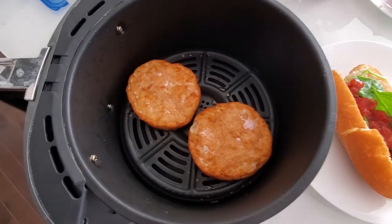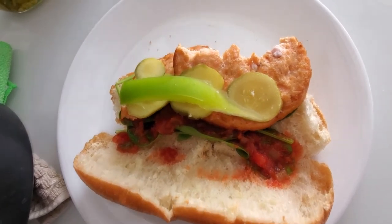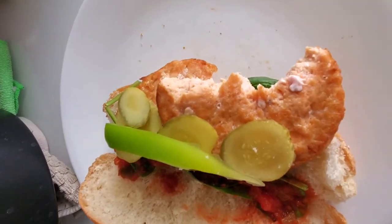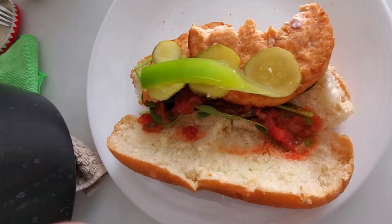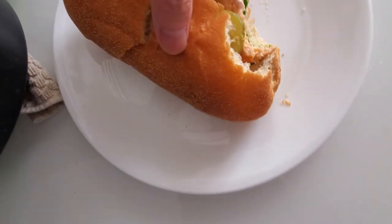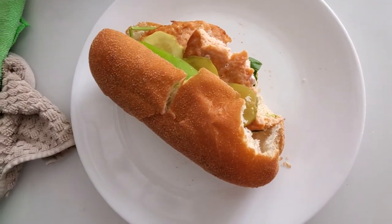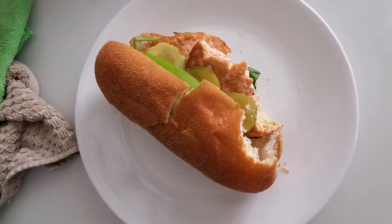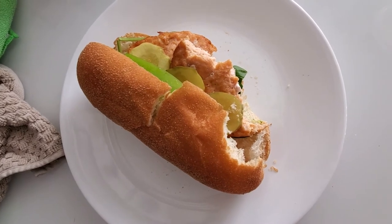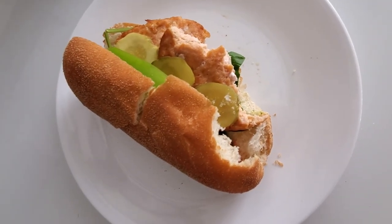Definitely check it out, guys. If you have any questions or comments, please leave them below. I put it in a gluten-free bun here, and I'm gonna take a quick taste test. Yeah, the salmon is actually really good. It's got a lot of seasoning and it's soft and juicy. Definitely check it out, guys — and subscribe to the channel.